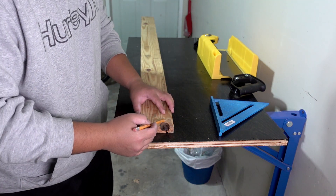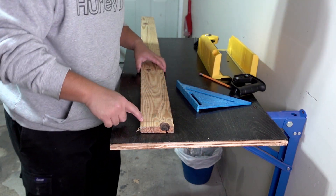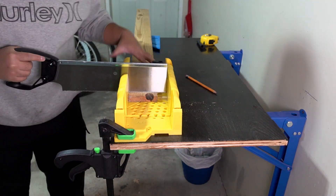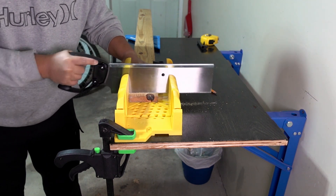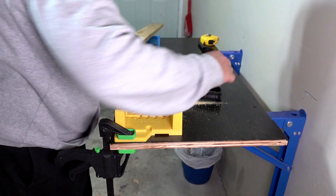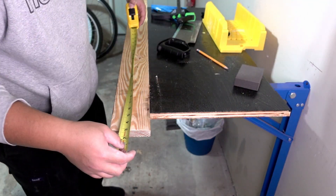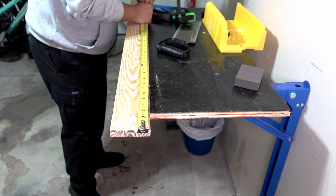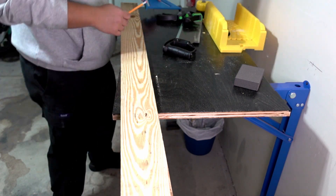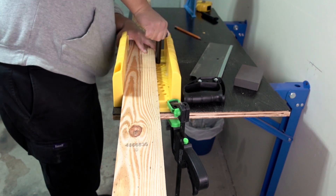First I wanted to cut off a knot, since this was the flattest part of the wood and I wanted to use it for the 32 inch section. I'm using a miter box to show that you don't need power tools to make a table, though it is a lot harder. I found it easier to start the cut in the miter box and then finish it outside. After cutting, I measured up my 32 inches and made my second cut for the third strip of the table.